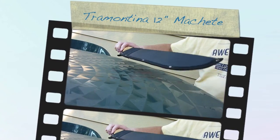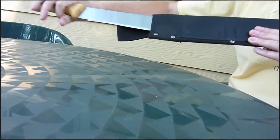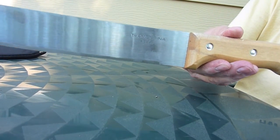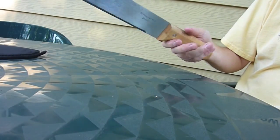I'd like to show you this Tramontina 12-inch bush machete. I just picked it up — it was a little over five dollars for the machete, about $5.50 for the sheath. You can take a quick look at that. Nice 12-inch blade, 17 inches overall, hardwood handle.